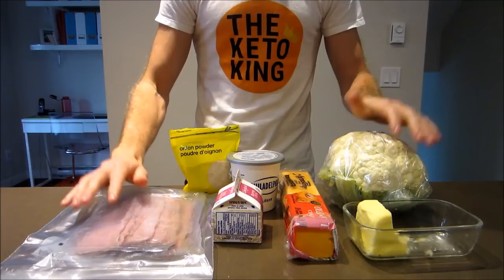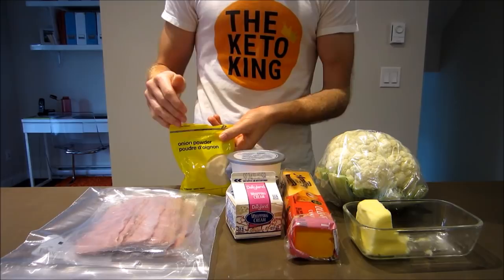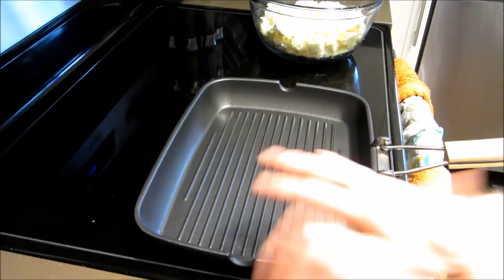The ingredients you'll need today are some cauliflower, butter, cheese, cream cheese, whipping cream or any type of cream, onion powder, and bacon. That's it. Grab yourself a pan or a skillet — anything will work here.